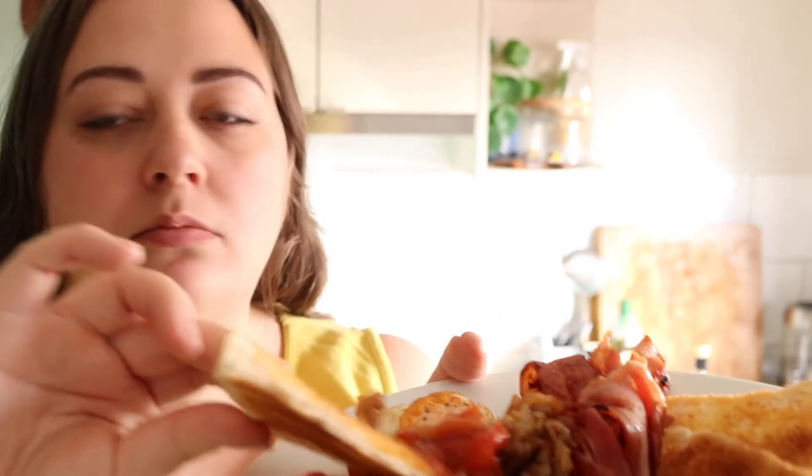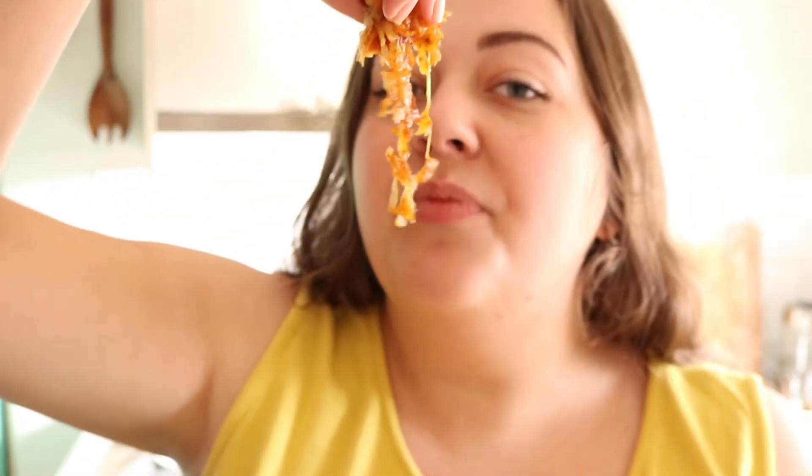Baked beans. The hash brown just got soggy on the tray in the oven, so it's definitely a fail. But I'll practice and I'll come back.